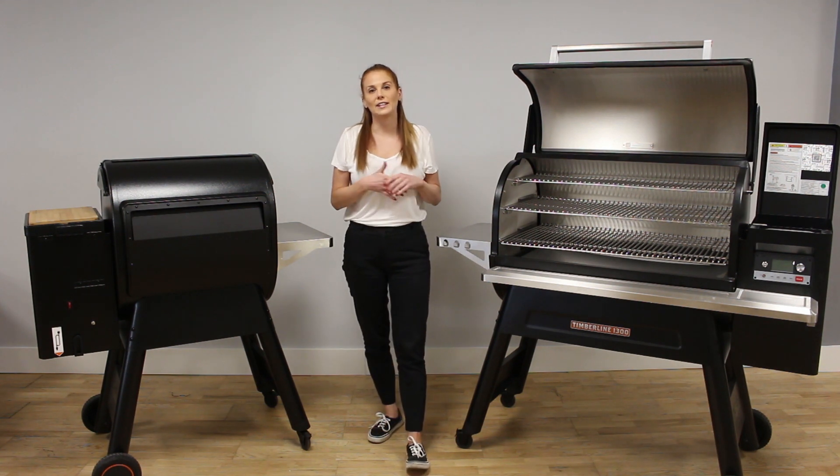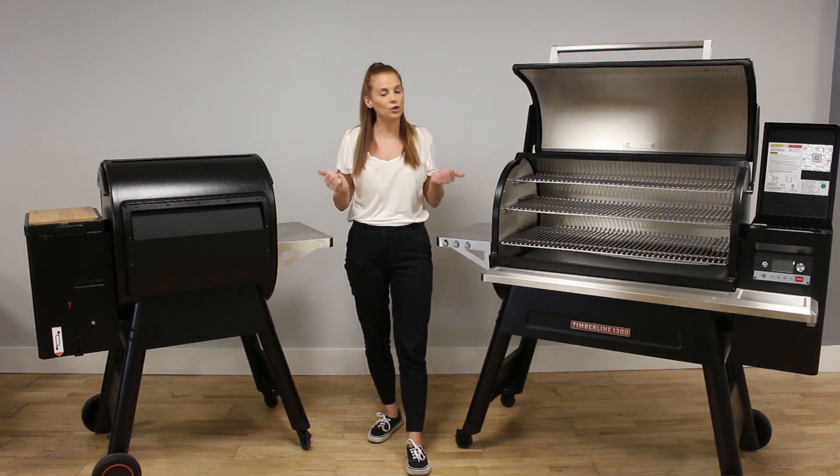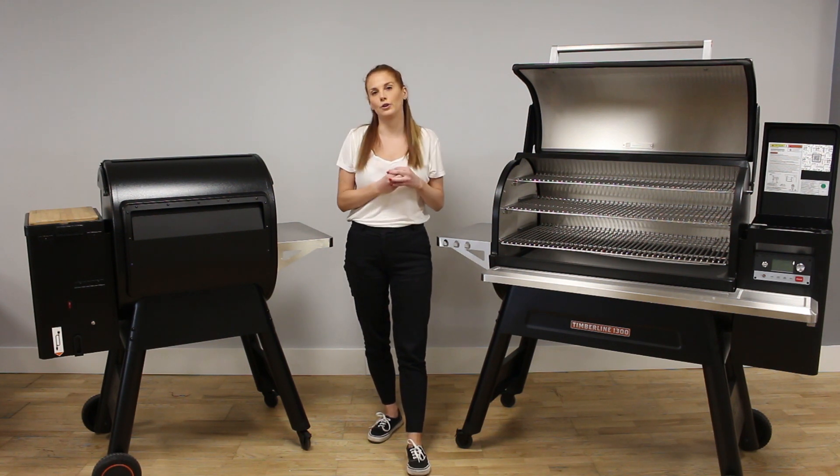The Timberline grills have a super smoke mode. By a push of a button on the app or the grill itself, you can infuse your food with a more smoky flavour for temperatures up to 100 Celsius.